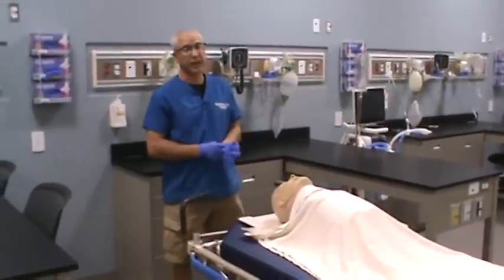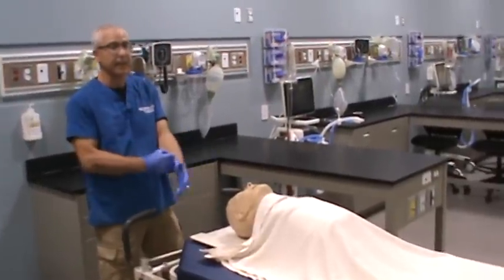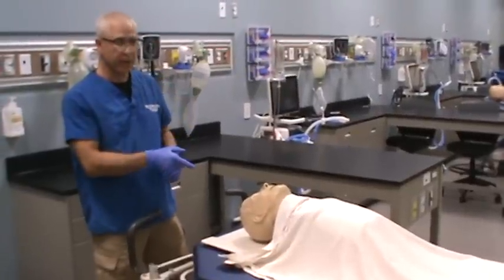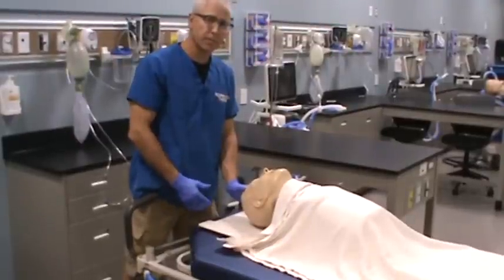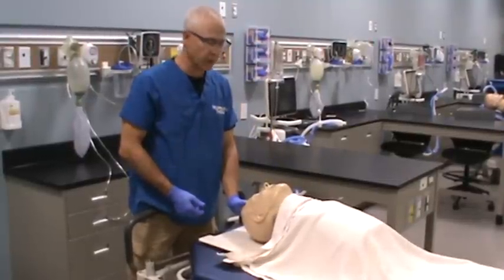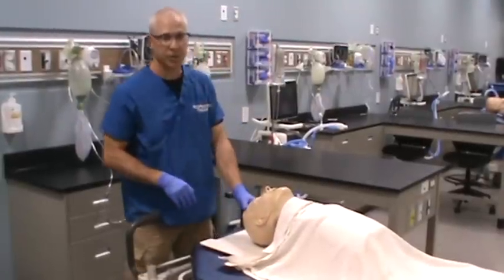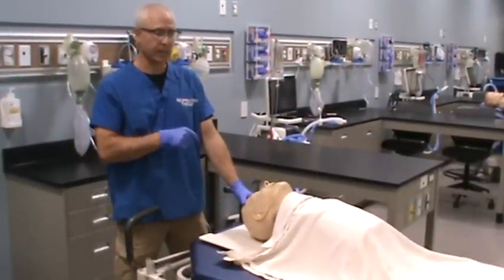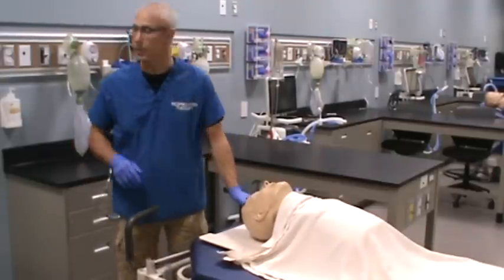Remember, the airway needs to be open. If you're trying to ventilate and can't get gas into the patient's lower airway, it could be due to patient positioning. Make sure you've got a head tilt employed to help open up the patient's upper airway. You might also need to insert an OPA (oropharyngeal airway) or NPA (nasopharyngeal airway) to maintain an open airway.